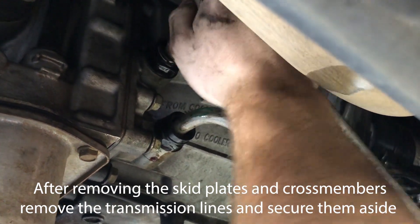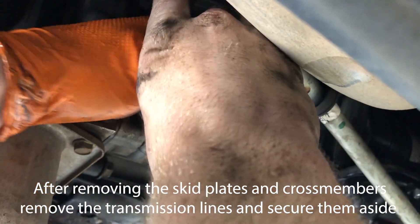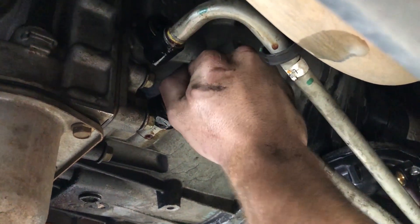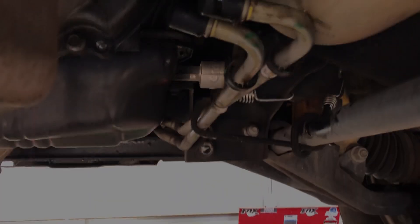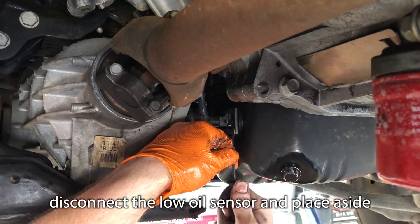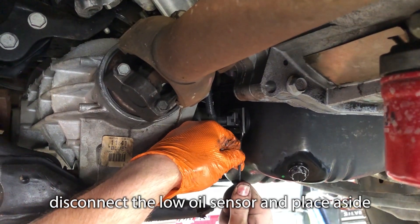After moving the skid plate and cross members out of the way, move the transmission lines to the side to gain access to the oil pan. Remove the drain plug from the factory oil pan to drain the engine oil. It's recommended to allow the engine oil to drain as long as possible to reduce the amount that drips when the oil pan is removed.